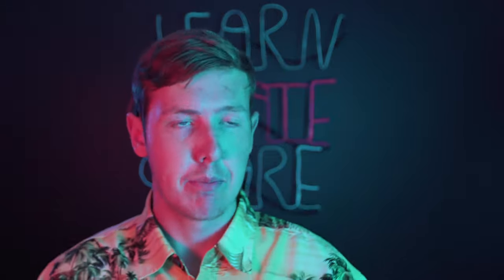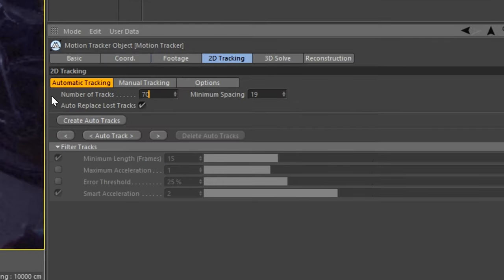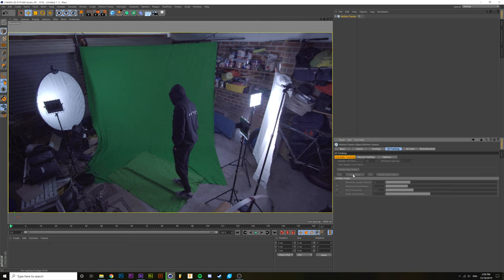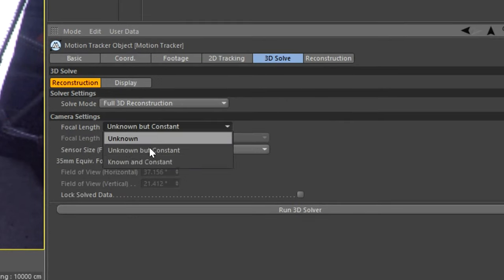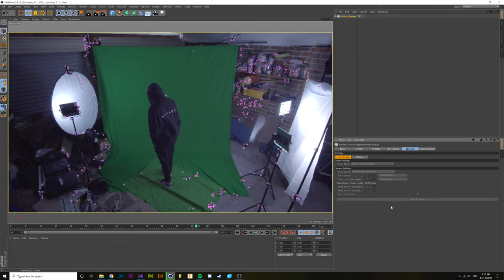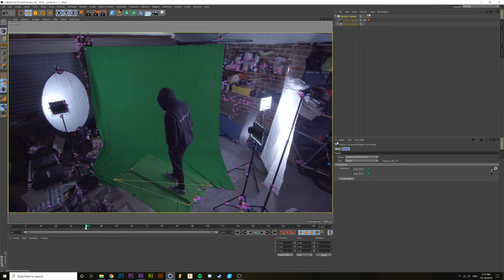Step three: camera tracking. Now it's time to track our footage in Cinema 4D so we can add the model beam into the right position. I'll link a more in-depth tutorial on camera tracking, but here's a quick rundown: open motion tracker, select your footage, in the 2D tracker select auto track and wait for it to finish. After that's done, go into 3D solver, input your camera's information if you have it, and press run 3D solver. You should now have a camera and a bunch of tracking markers. Right-click and select planner constraint, then line the three points with three tracking markers on a floor or wall.